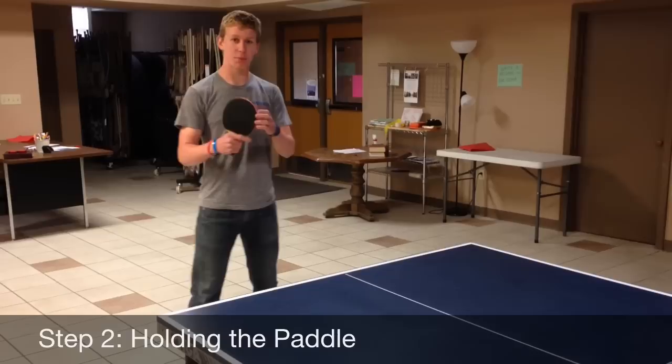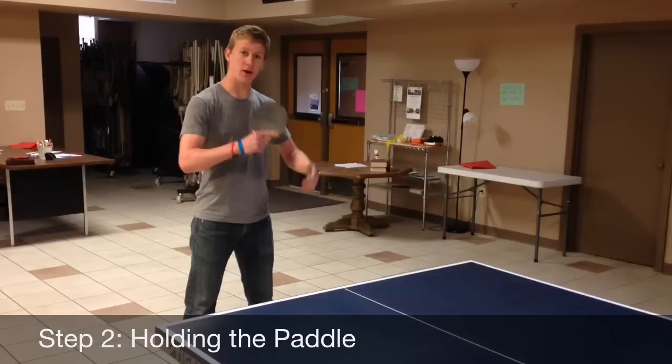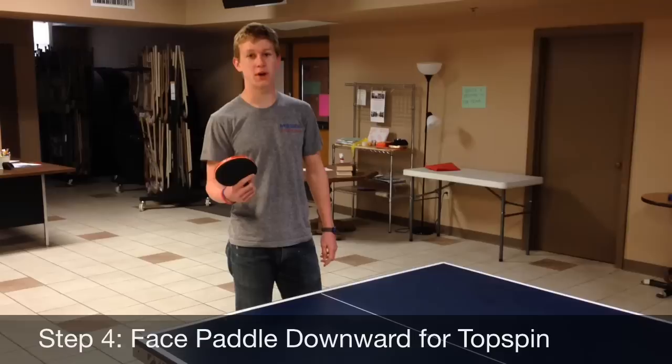Step two, you want to hold your paddle correctly. This is my favorite way — you're going to handshake the paddle. You get the paddle like this, handshake it, and put your pointer finger right here. That's step two. Step three, look at your eyes — your eyes are going to be looking at the ball all the time. So now we're going to focus on our swing.